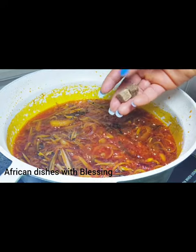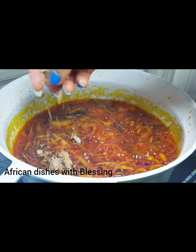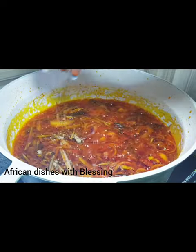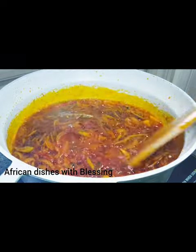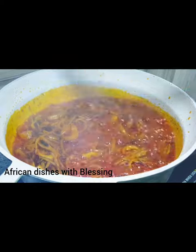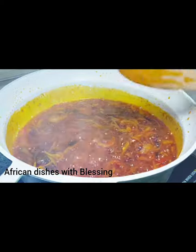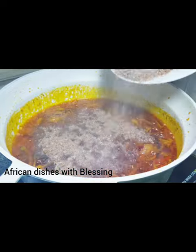Time to add the seasoning cubes to taste. Add seasoning cubes and salt. Add your obaka, fresh pepper, seasoning cubes to taste, and salt. All of this is added into the boiling palm oil.